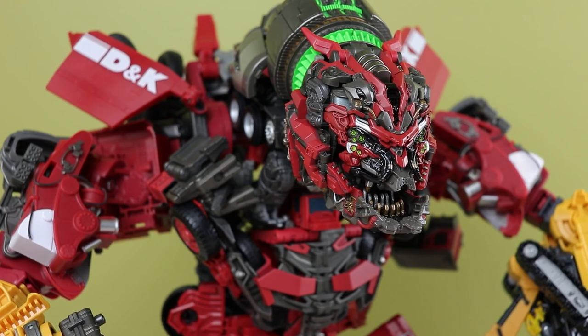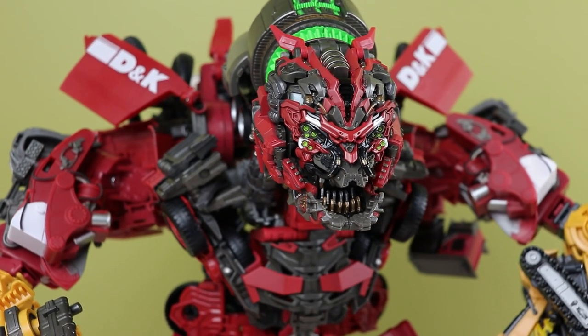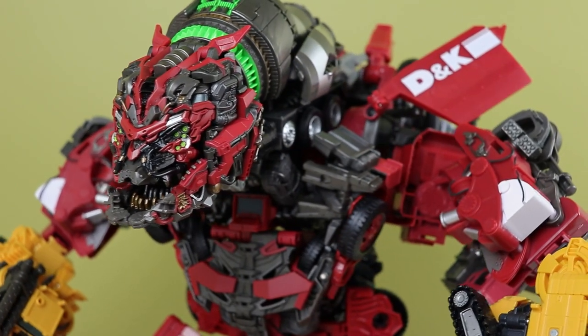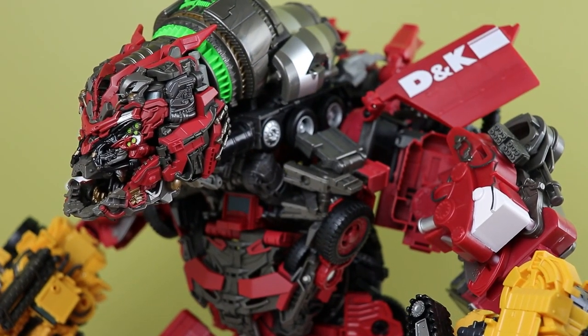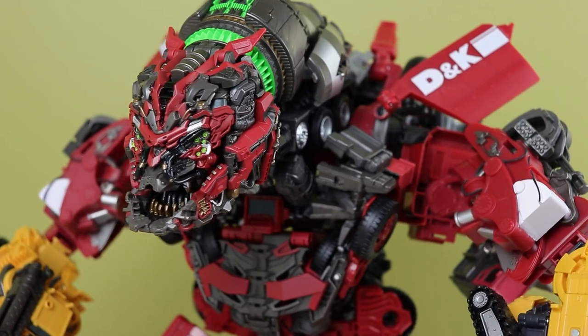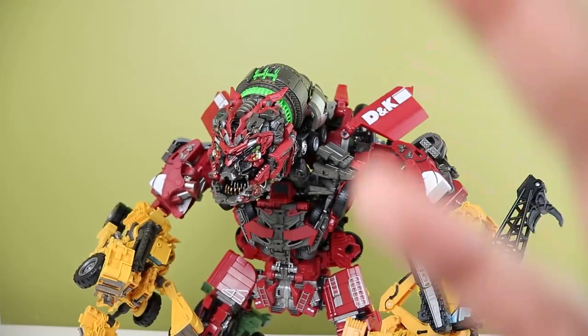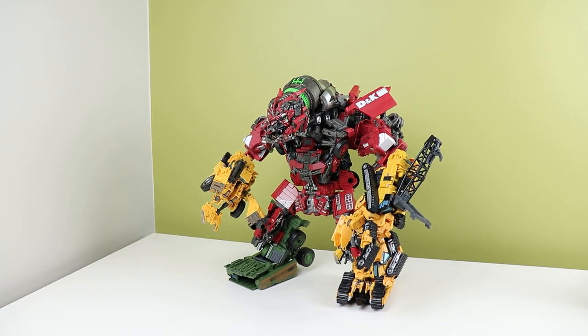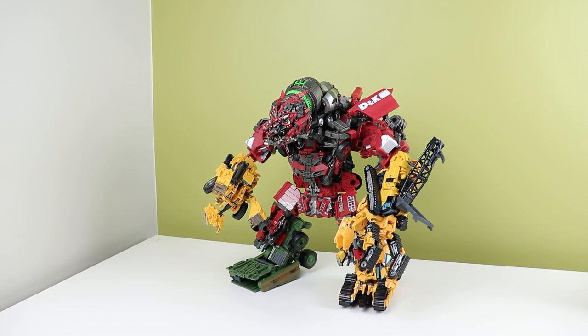Back when I pre-ordered Devastator I got this as well, and it took forever to come out. Ages 3 Up finally got their shipments out — not sponsored — so I can finally take a look at it. It's pretty good. This kit fixes a lot of the problems I had when I first looked at this figure. Check out the playlist linked below if you want to see all the videos on Devastator.